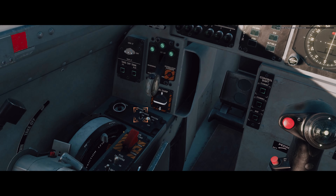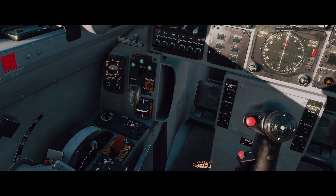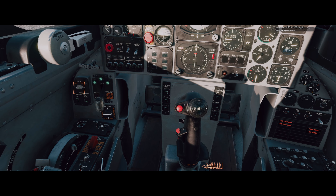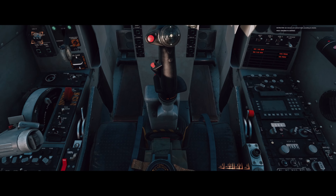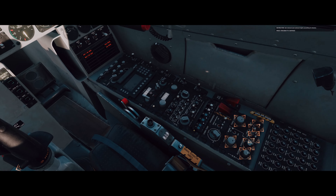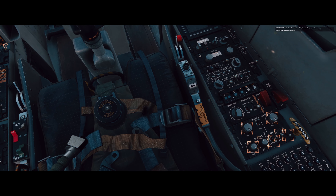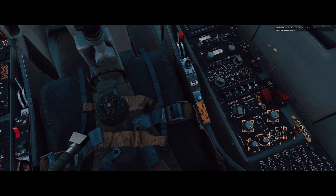Set the engine JPT limiter switch to on. Set internal and external lights according to the mission and light conditions. We have taxi lights — we'll bind that later. Flood lights, console lights — okay, perfect.